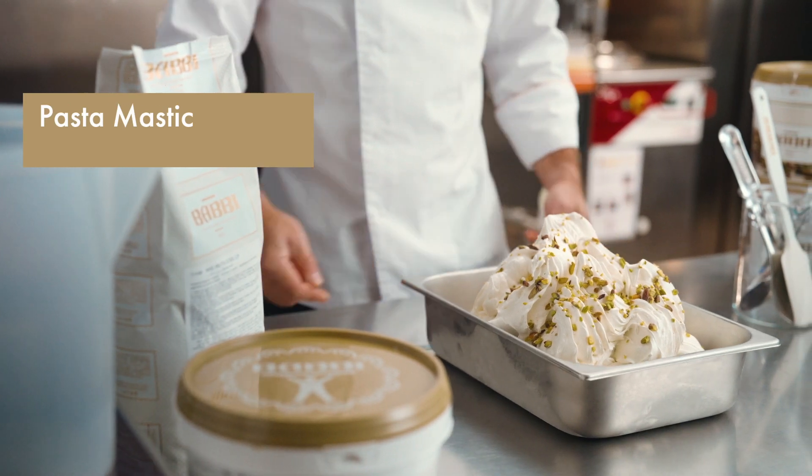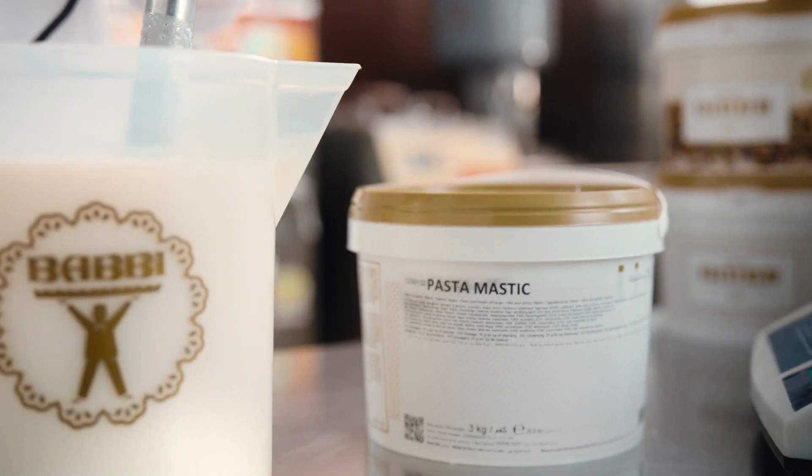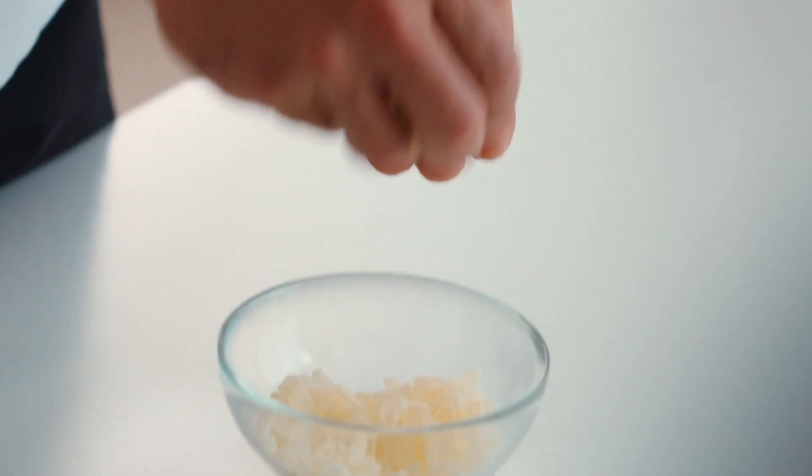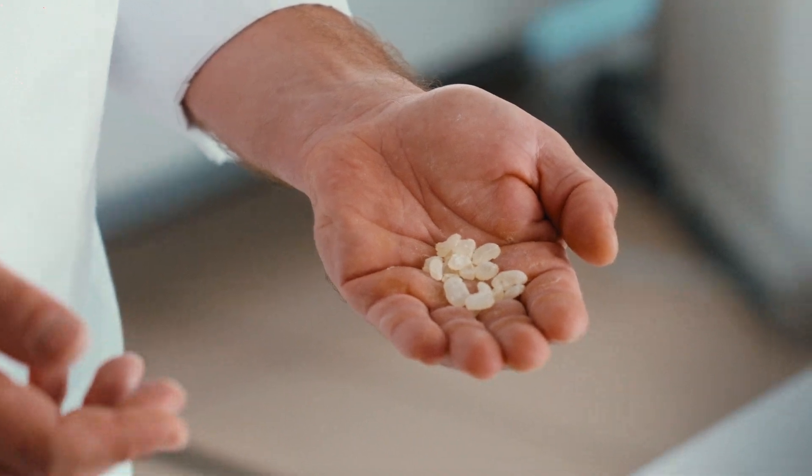The paste Mastic is a low dosage paste — we talk about 25 grams for a kilo of mix — that contains the natural essential oil of the Mastic resin. This resin comes from a tree that grows typically in a small Greek island named Chios. The aroma is fresh, balsamic, and can give to the gelato or pastry preparation a unique touch.